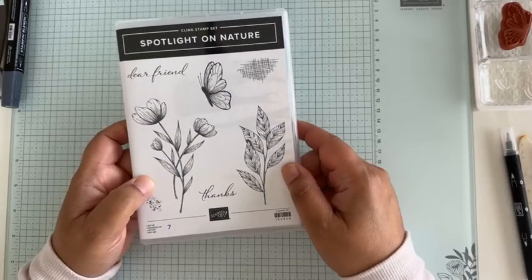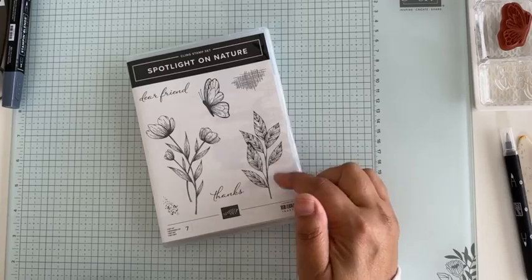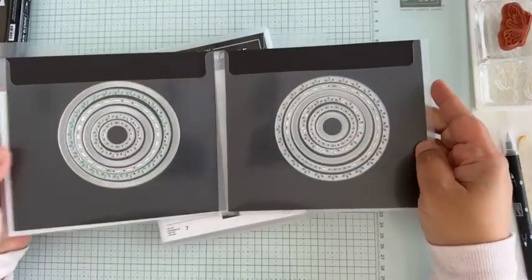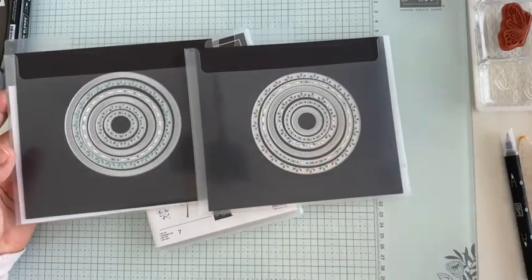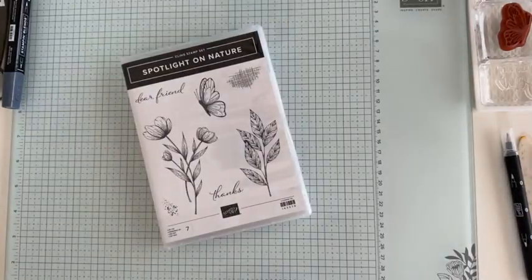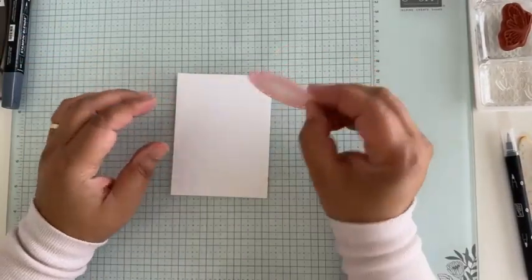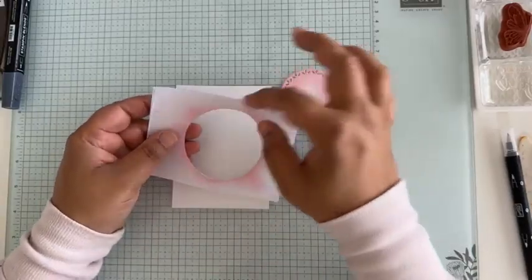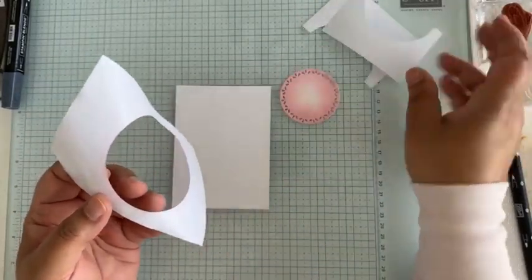I'm using the Spotlight on Nature stamp set. The dies that come with it are these beautiful circle dies — they cut out the circle and then a detail on the inside, which is really pretty. All three cards today use these circles. For this first card I'm not using the circle cut-out on the card itself; instead I've cut out a circle to use as a mask. This is our masking paper and I've already used it for another card.